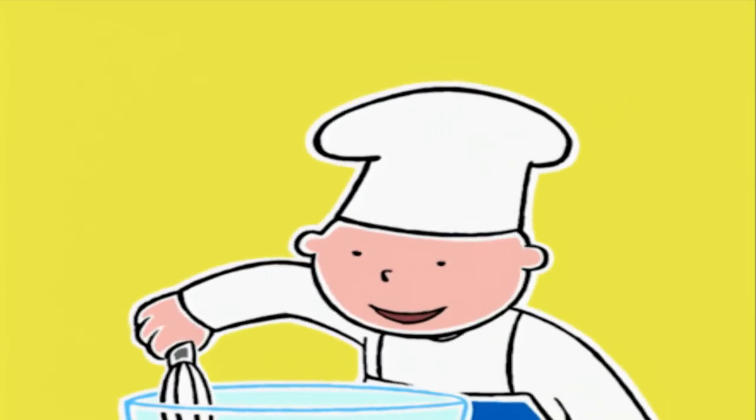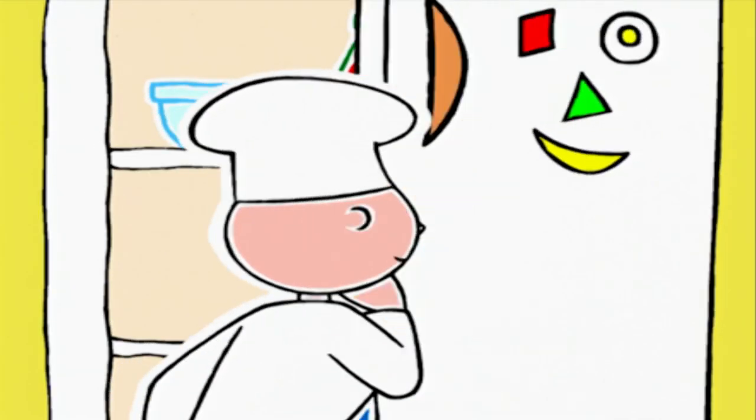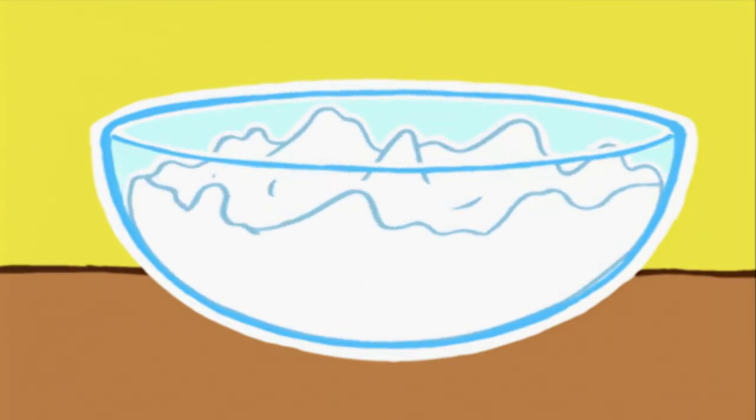Ça y est, il n'y a plus de glaçons. Très bien. On va mettre la crème au réfrigérateur. Deux heures au minimum. J'ai fini ! Très bien, Bruce. Ils sont bien fermes.